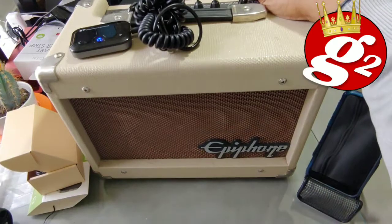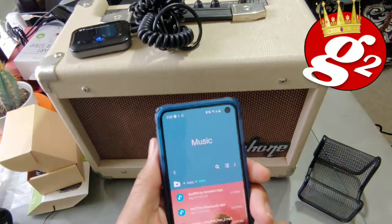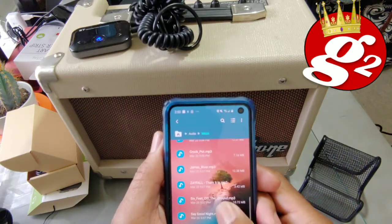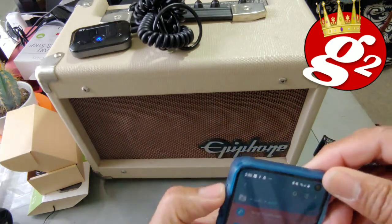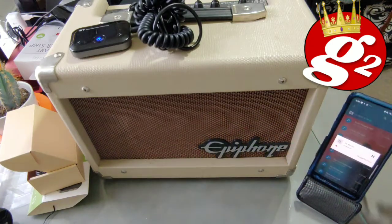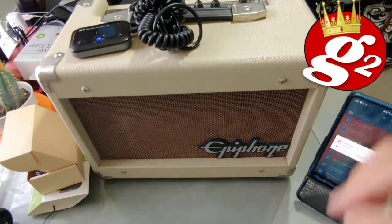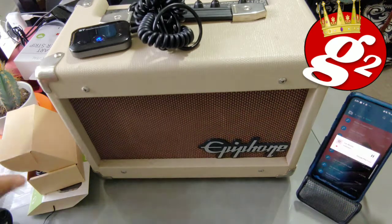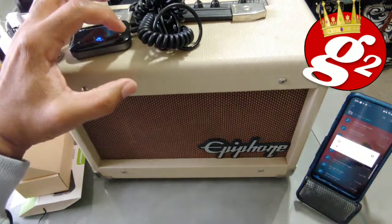Turn it on. So far, so good. Let's get some music — something that's royalty-free that I can play on the internet without getting any strikes. I like this song. Turn it up a little bit, give it a little volume. There you go, guys. It worked.